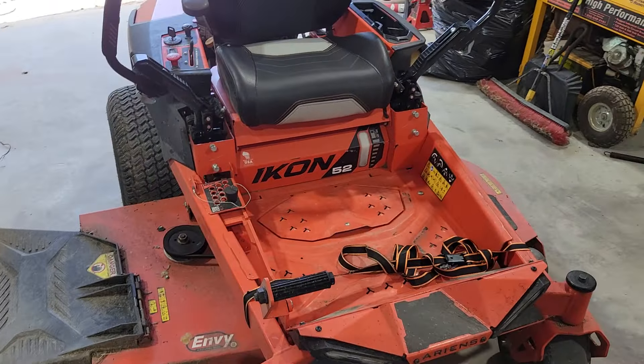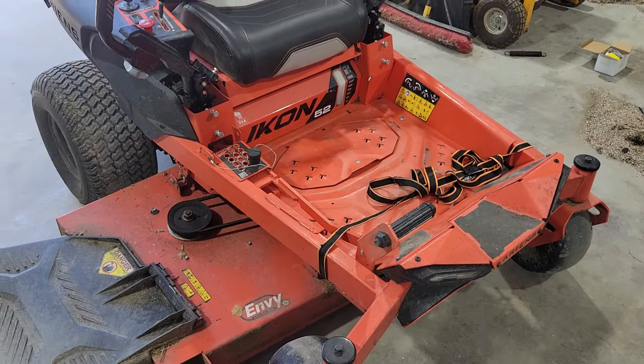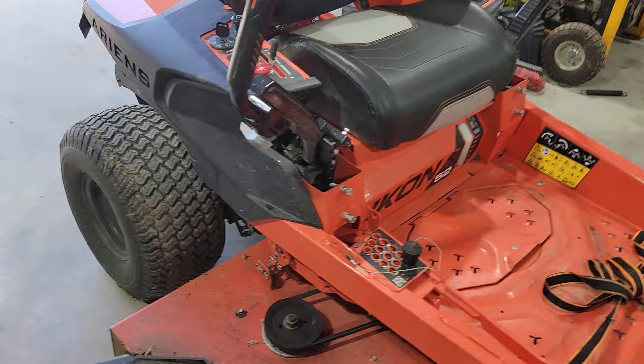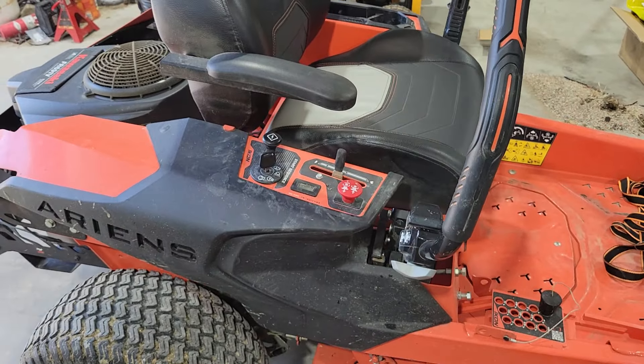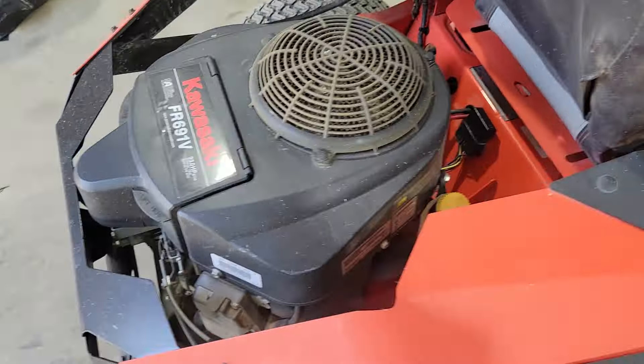I just want to warn people about this Ariens mower. The engine on it, Kawasaki, perfect engine, no problems with that. The machine itself — piece of junk.